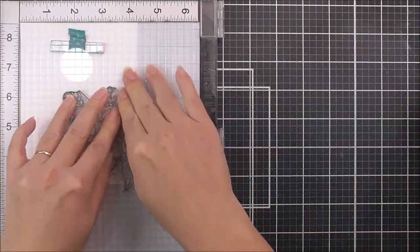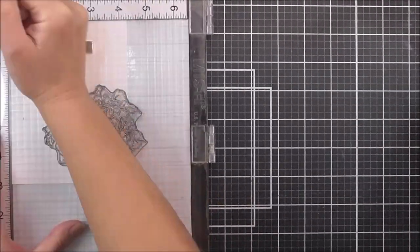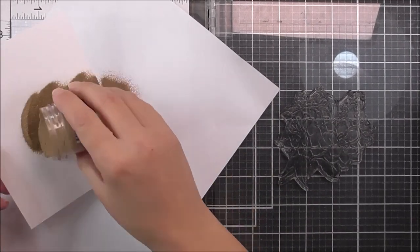I'm going to stamp this using some embossing ink. I've already used some anti-static powder on my panel, and when I do embossing onto watercolor cardstock I like to stamp the image twice.